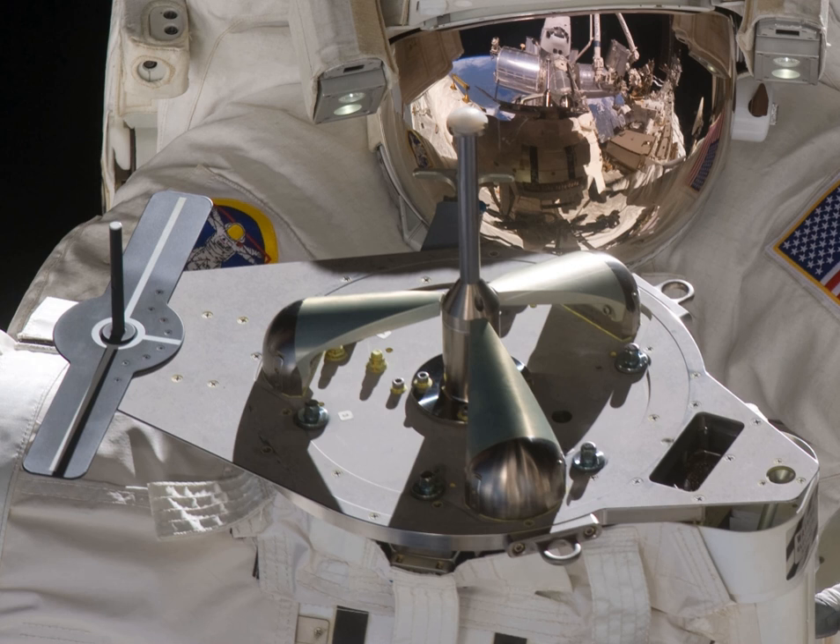The Power Data Grapple Fixture allows for grappling and latching. It has electrical connectors for data, video, and power. It is also the only North American grapple fixture that is replaceable on orbit. The electrical connections are compatible with the Space Station Remote Manipulator System, also known as Canadarm 2. It is used on the International Space Station. PDGFs can be grappled by the Canadarm 2 robotic arm in order to allow the arm to manipulate and power a grappled object, or be commanded by operators based inside the ISS. PDGFs located around much of the station provide connections for the arm, with four rectangular connectors to transfer data, video, and electrical power. During the penultimate Space Shuttle flight, a PDGF was installed on the Zarya module to support Canadarm 2 operations based from the Russian segment.